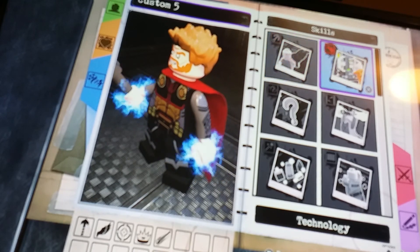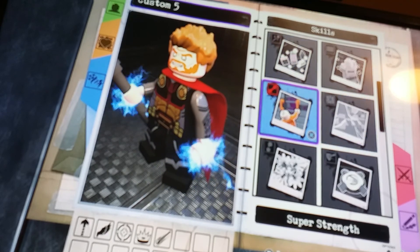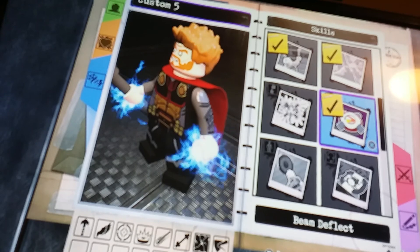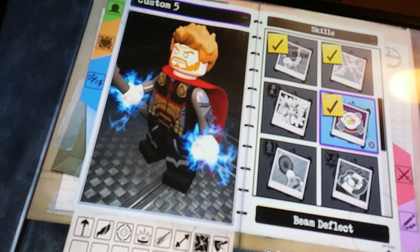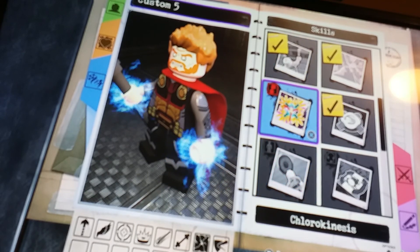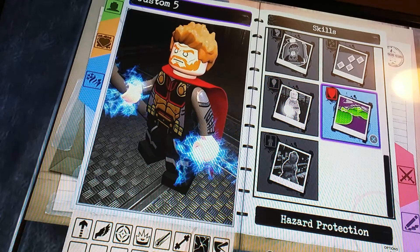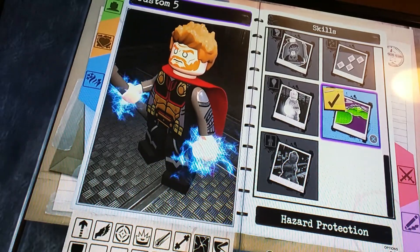Now we're going to go to skills. No grapple, no technology, no acrobat, no mind control, no telekinesis, no wall climbing. Super strength — yes. Smash rolls — definitely. Beam deflect — I did this in Lego Marvel Super Heroes 2 as well, like he's blocking beams with his Stormbreaker, his axe. No Scarecrow ability. No X-ray, no Swamp Command, no gravity, no illumination. Hazard protection — yes, because he's a god, he can do anything.